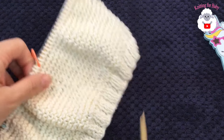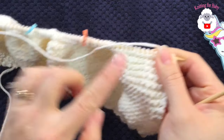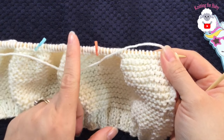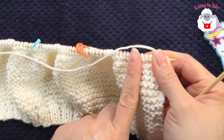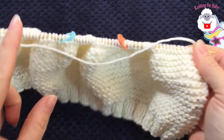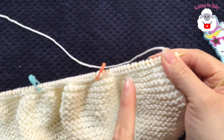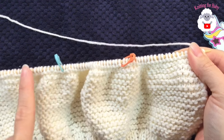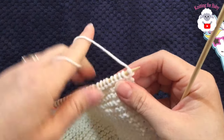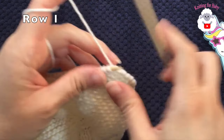Now I've placed two stitch markers. Take your total stitch count and divide by three. I have 66 stitches, so that's 22 on the left side, 22 for the center, and 22 for the right side. We're going to begin reducing the sides while always keeping the 22 center stitches intact. We'll start counting rows from here.